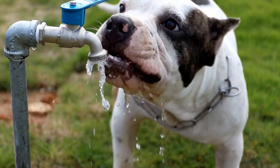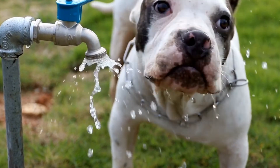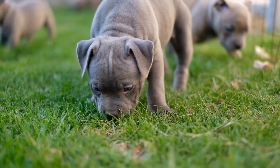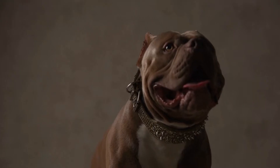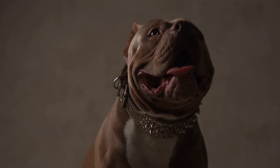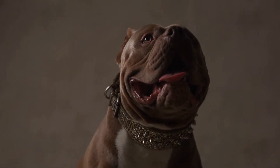Puppies require exercise to develop their muscles, coordination, and motor skills. Allowing them to explore their environment is essential for their mental stimulation. The exercise should be engaging, keeping their attention focused while burning off excess energy.